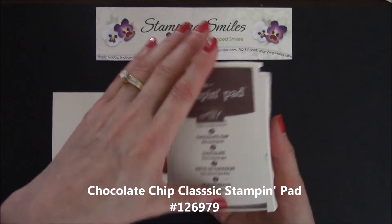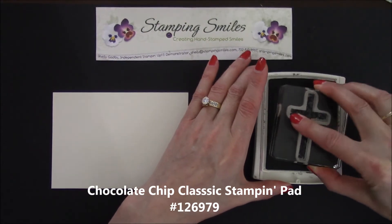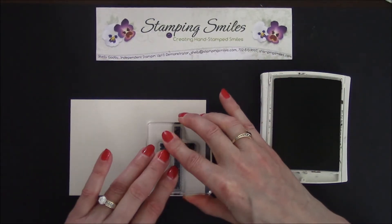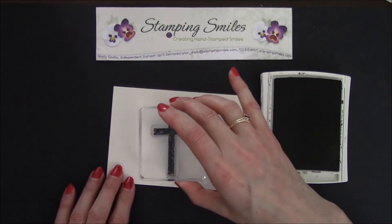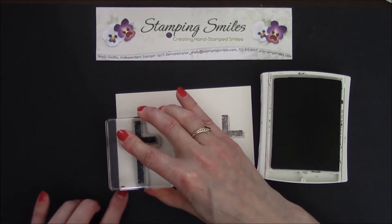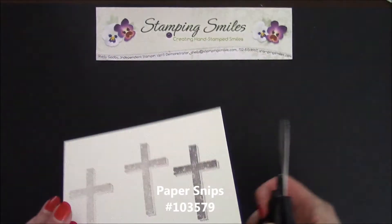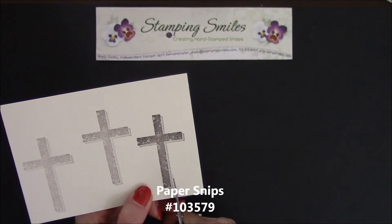So I have here the Classic Chocolate Chip Classic Stampin' Pad. Let's go ahead and ink it up and stamp, and then without re-inking I'm going to get a couple more. And so the darkest one will be my focal point. And with the paper snips, like I said, it's so easy to cut out. We've got these straight lines here.